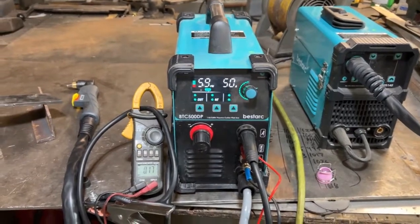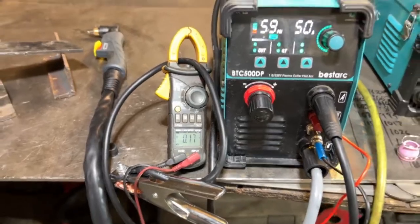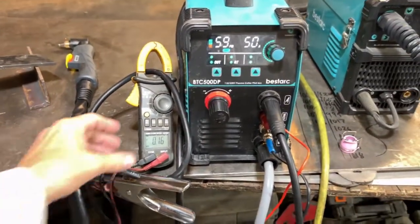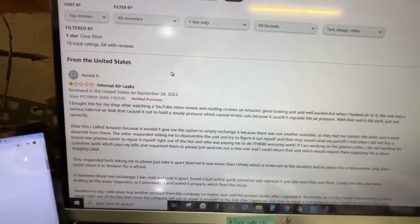We got the best dark plasma cutter here and we're going to do an official review. You guys know how my reviews go down — this is going to be an actual review.